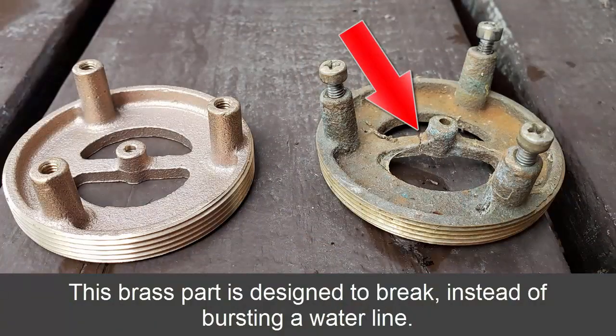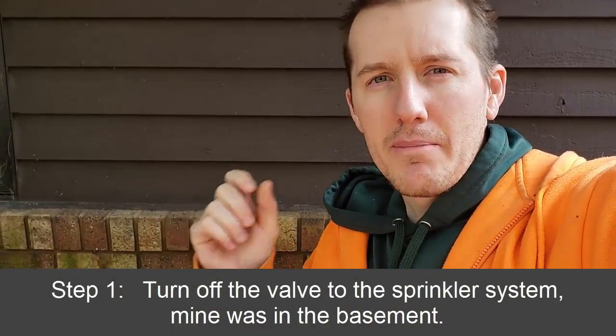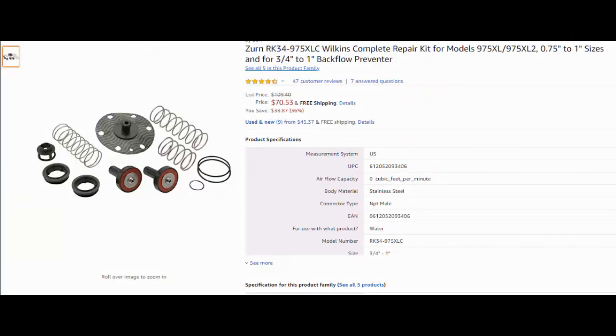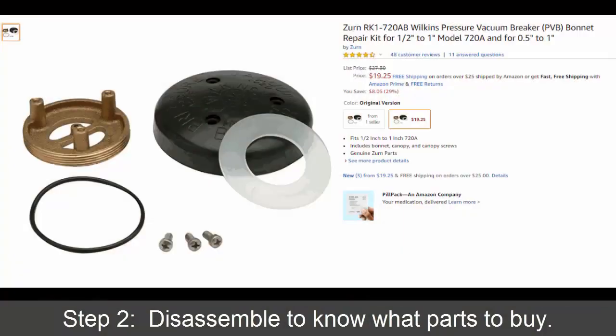Now I have to replace the internal parts. It's actually pretty smart that the whole unit doesn't break — just the internal parts are designed to break first. Most videos I've seen, people have a poppet and two internal plastic parts that they replace. Mine's a little different — it has a brass fitting and I'll show you that.